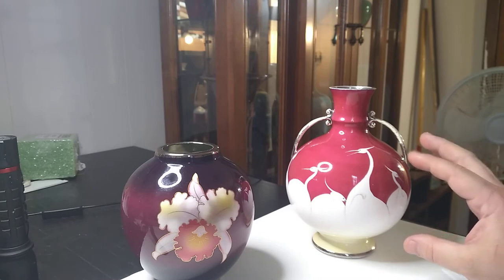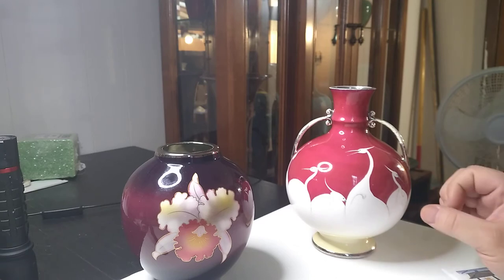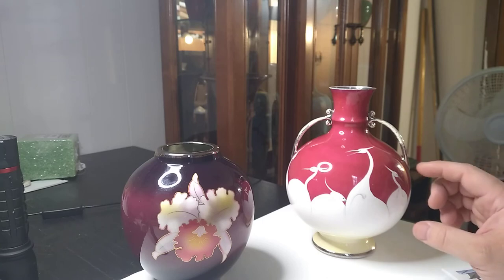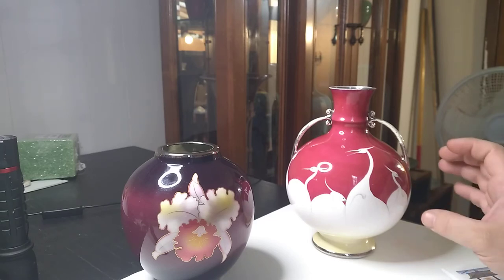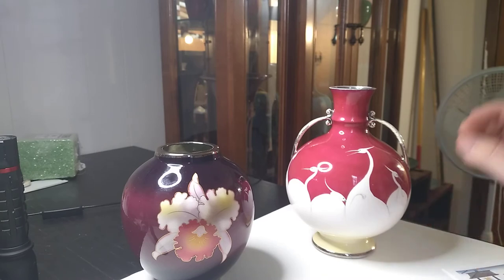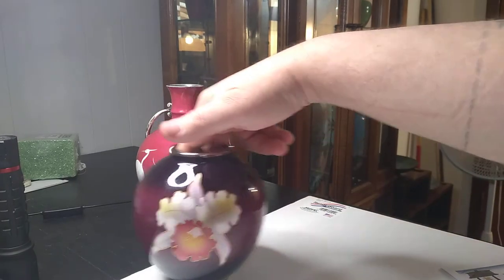This could have made somebody pay $600 to $1,000 if they thought it was cloisonné. It's actually valued at $350 to $450, and I paid $140 for it. Just to have an example that looks like wireless cloisonné that I can use to help other people avoid that mistake — that's amazing to me, and I could also make money on it if I wanted to.